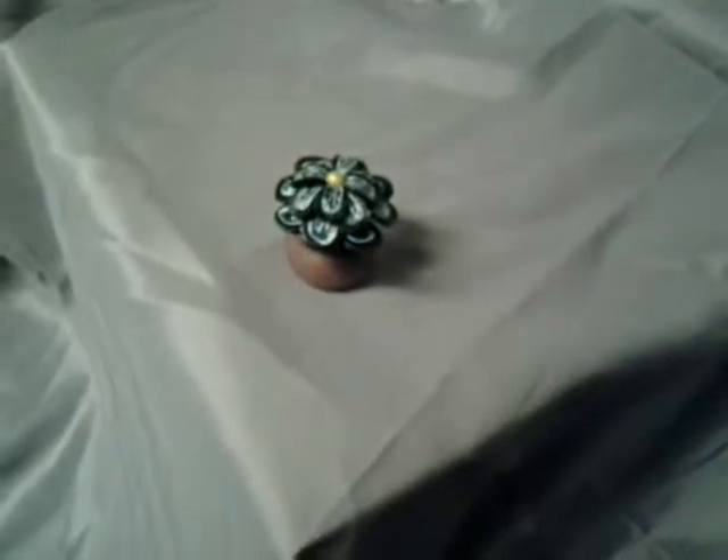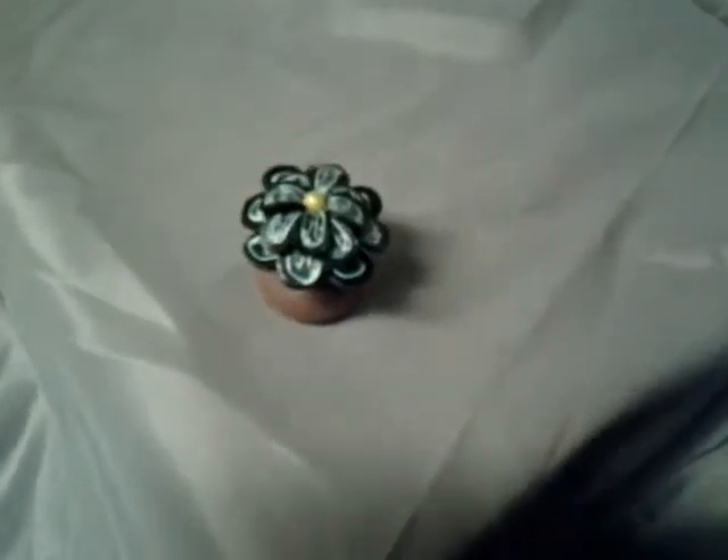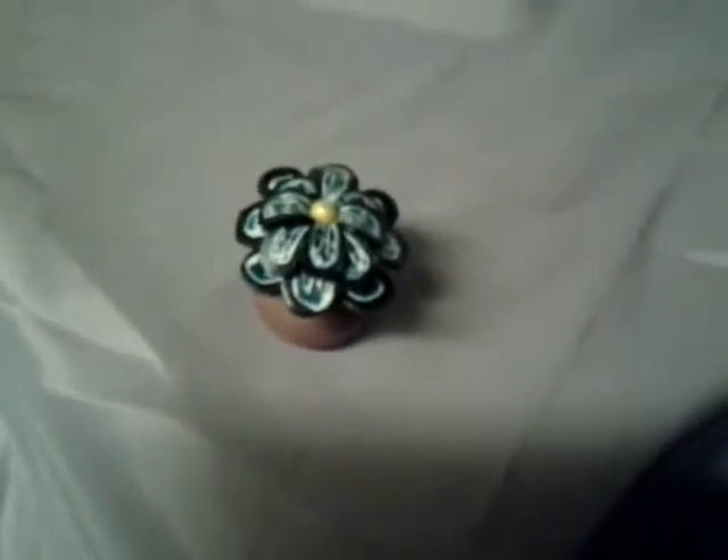Good morning! Yesterday I told you that I was making a petal cane out of a marbled plug and that I was going to make a ring. Well, I have made the ring, and this is it.